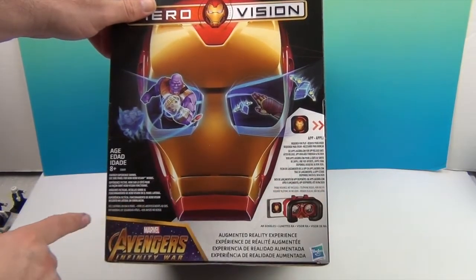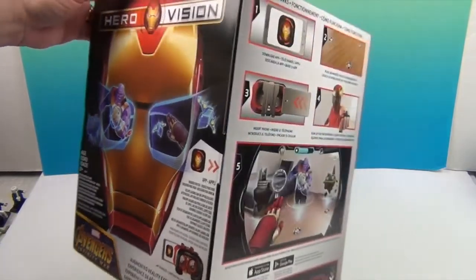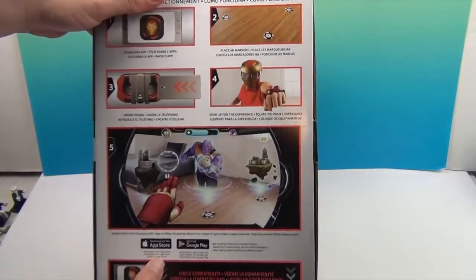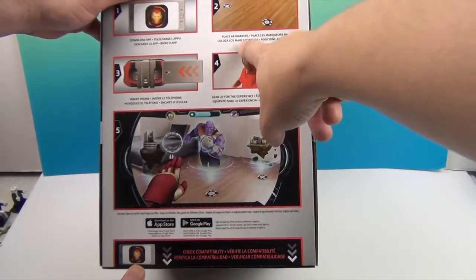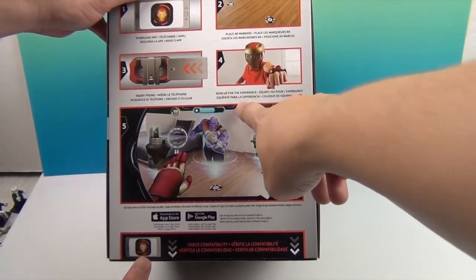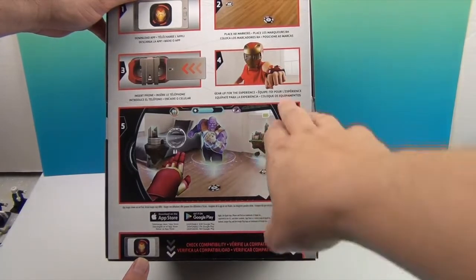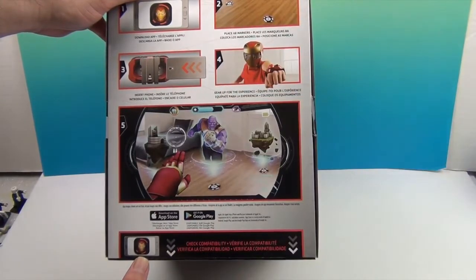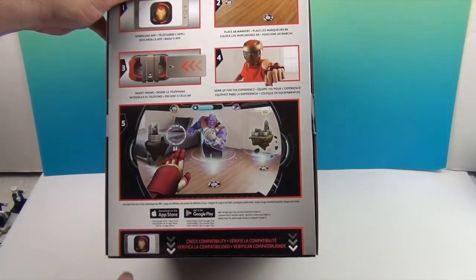This is for ages 8 and up. You download the app, place the markers, put your phone in the VR headset, and gear up for the experience. You can put on the glove — the hand piece — that simulates the gauntlet on the screen, and you'll be able to fight Thanos.